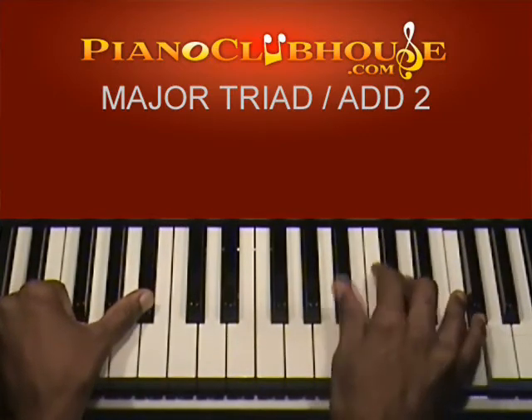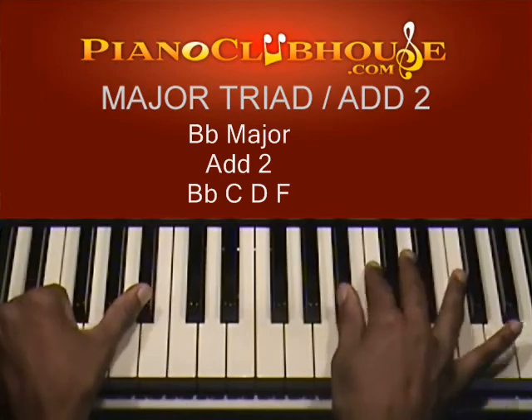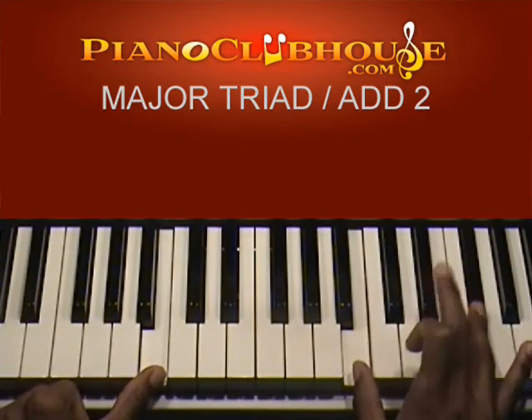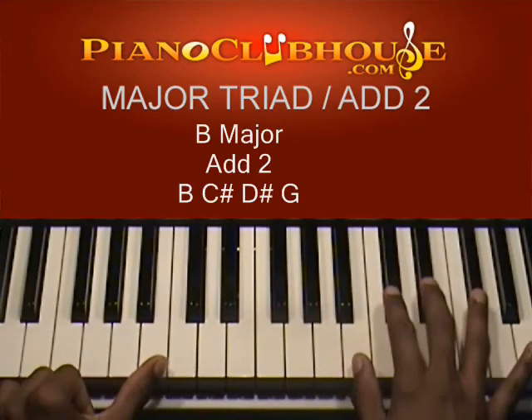A flat, C, E flat is your triad — add this B flat. B flat: B flat, D, F is your triad — add this C. B natural: B, D sharp, F sharp is your triad — add this C sharp.